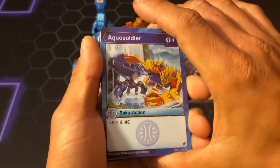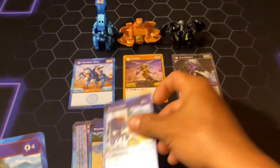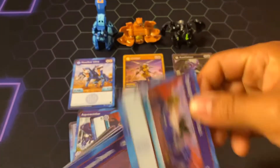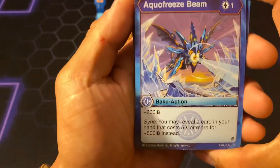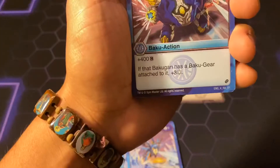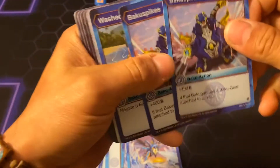Washed Away — and you get a Baku Gear. That's actually a pretty good one, trying to negate Glimmering Glaive. Aqua Soldier: plus six damage and plus two draw for full cost. Another Aqua Soldier. Bakugan's New Trick: draw three for five cost — probably not going to be using that. Got another one right there. Aqua Freeze Beam: one cost for plus 200, and sync it if you reveal this card in your hand — you may reveal a card in your hand that costs five or more to get plus 500 instead. Another one of those. Bakugan Spice: costs two for plus 400, and if this Bakugan has a Baku Gear attached to it, plus three Frost Strike. You get two of those as well.